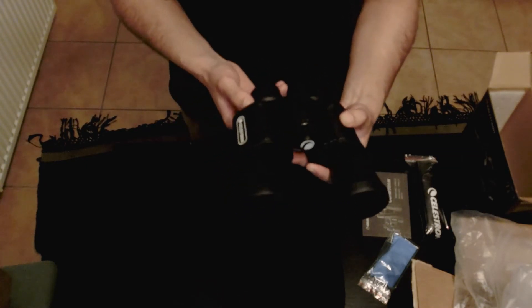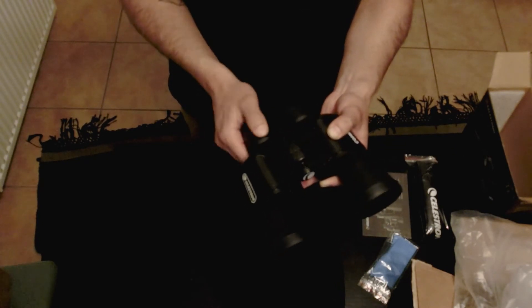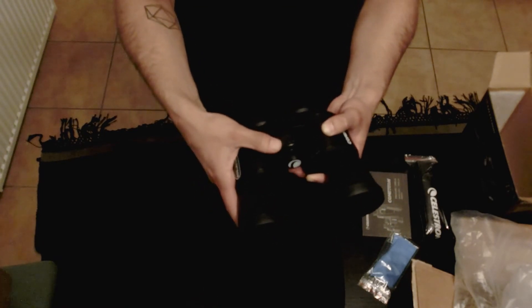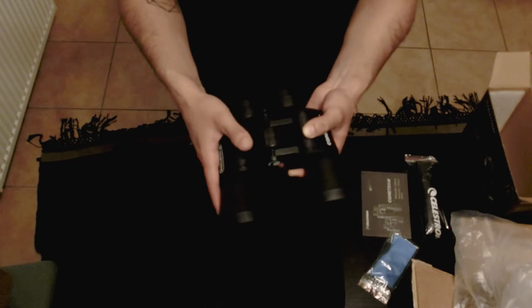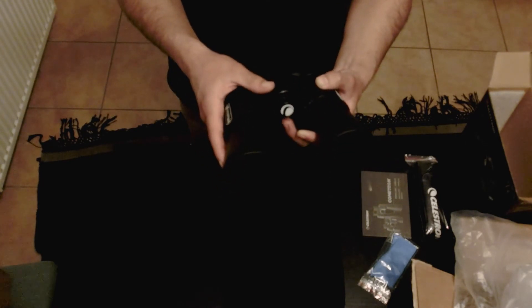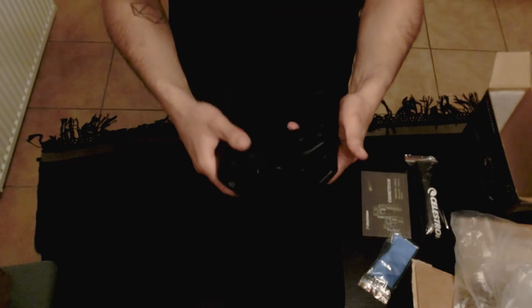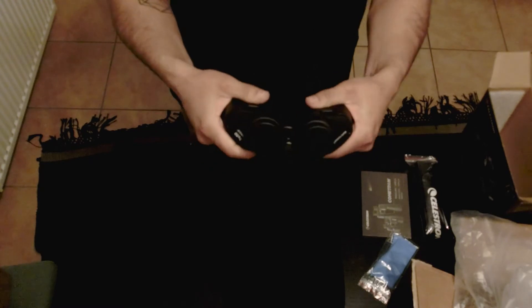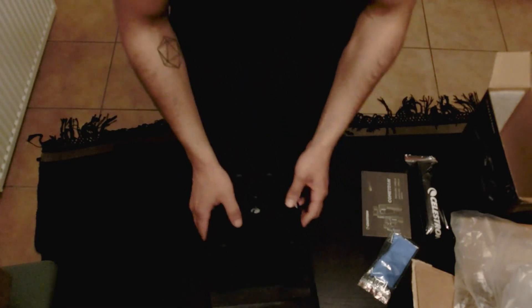From my understanding, the right eye focus is adjusted using the multi-adjustment diopter knob, and then the left one is using the middle knob. I could be wrong though — these are my first pair of binoculars, so I'm not entirely sure. You can also adjust the width of the binoculars like so.